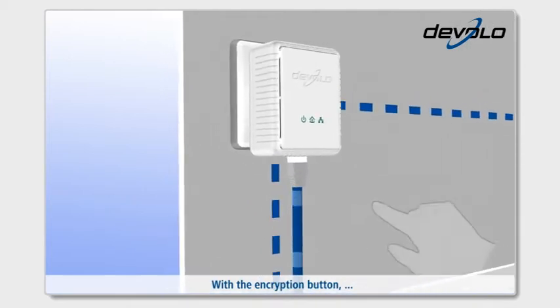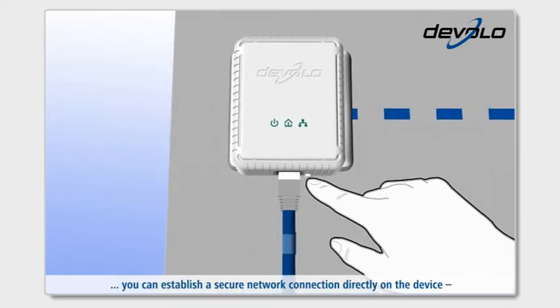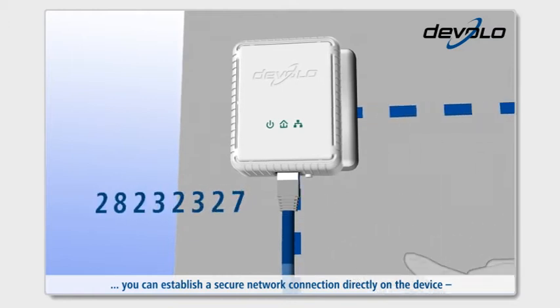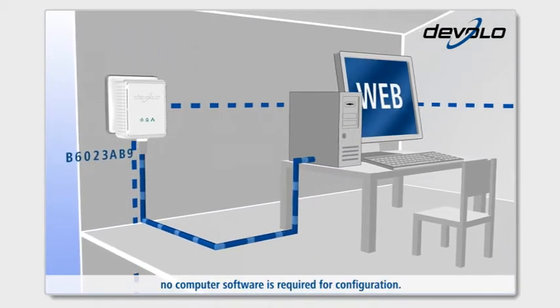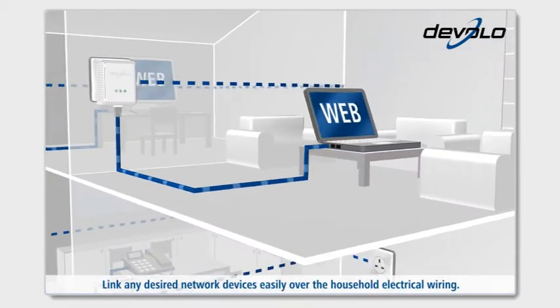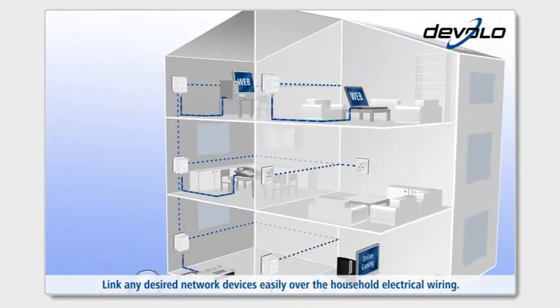With the Encryption button, you can establish a secure network connection directly on the device. No computer software is required for configuration. Link any desired network devices easily over the household electrical wiring.